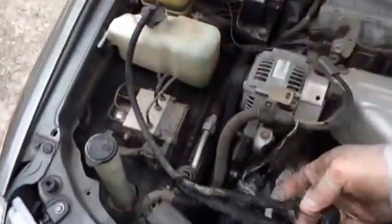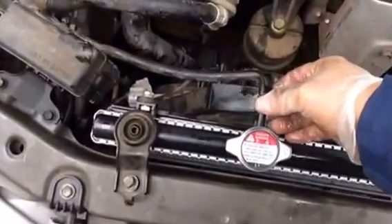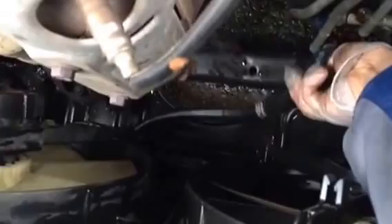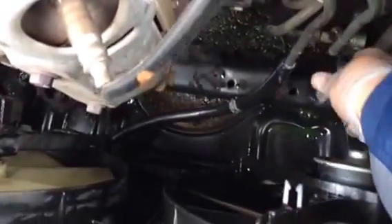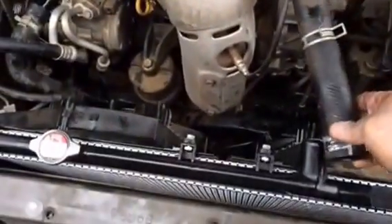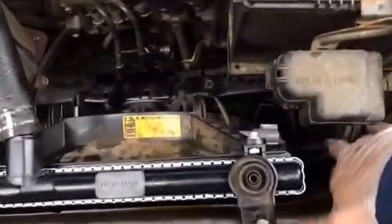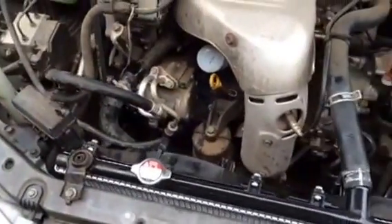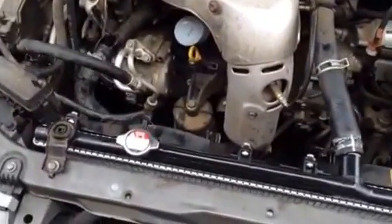And this one here goes back in here. Now the bottom one you took out goes back here. Then reconnect the wires on the side — reconnect the wire back over here. That's it. Now you refill your coolant.